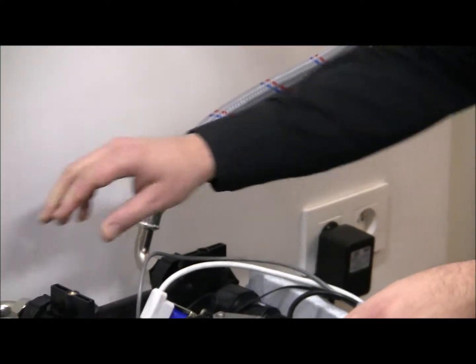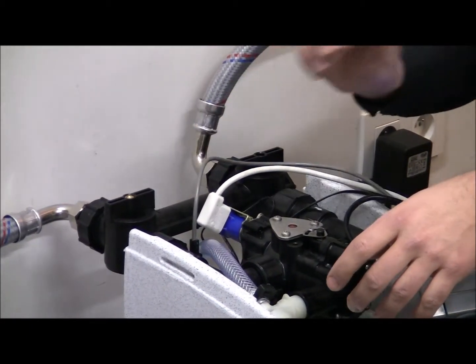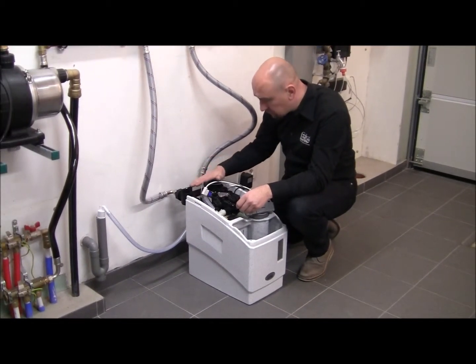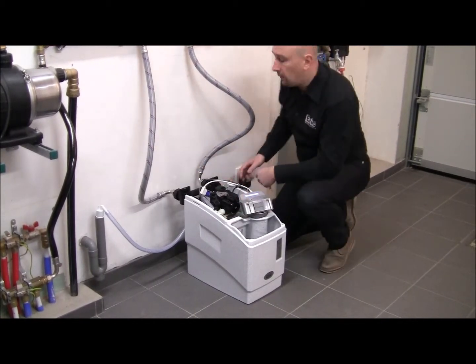For more information, just look in the installation instructions — it's all explained there. Now my softener is in bypass. The first thing I'm going to do now is open up my mains water supply.